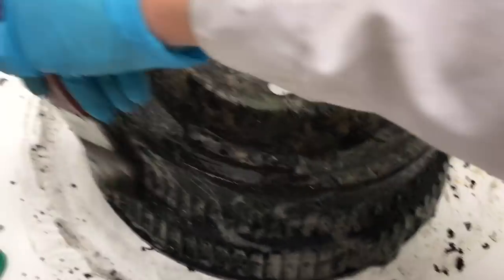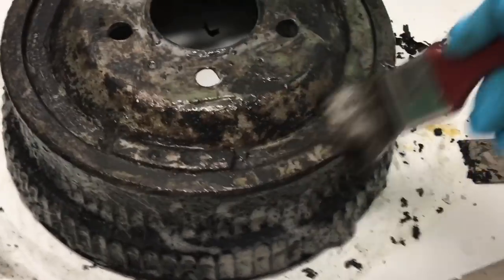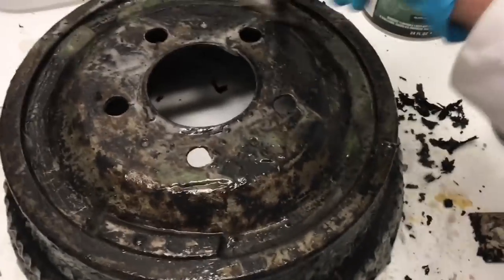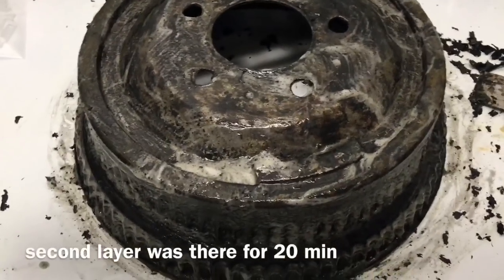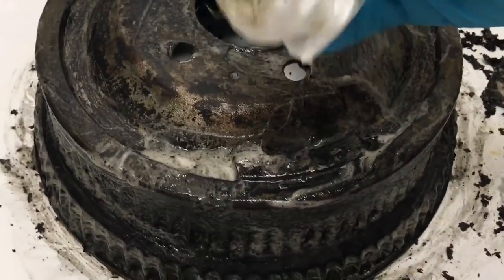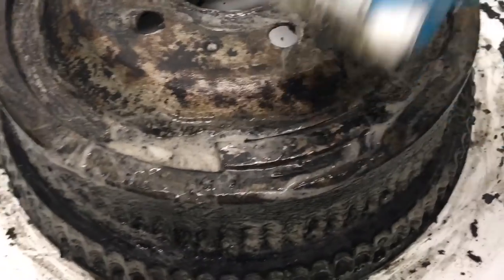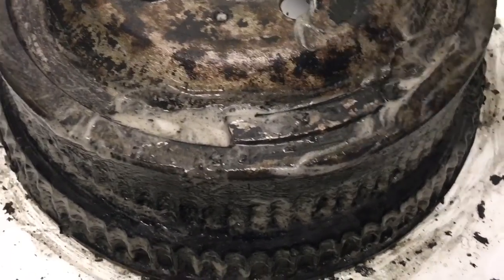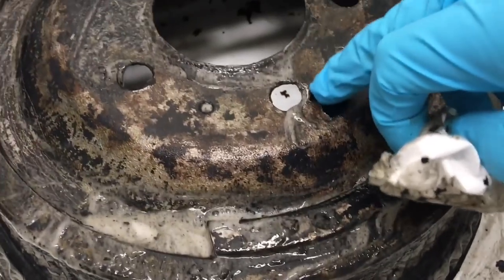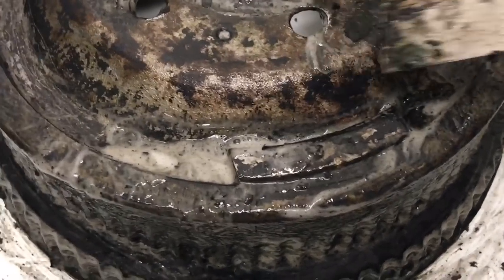I'm going to do this last section here, then wipe off all the paint once and for all, and then powder coat it. I'm going to clean this up now — I'll take a little bit of paper and wipe off the surface so you can see how it comes out. It hasn't taken all of it, but a decent amount. Some places are still stuck.